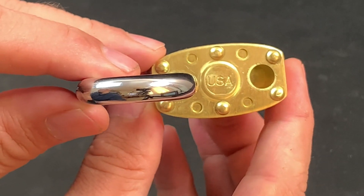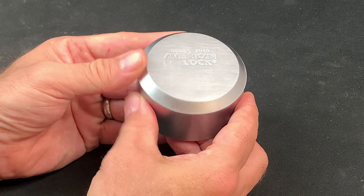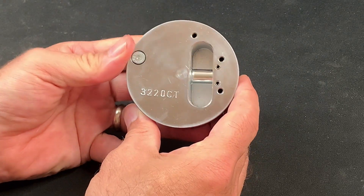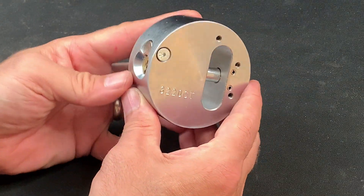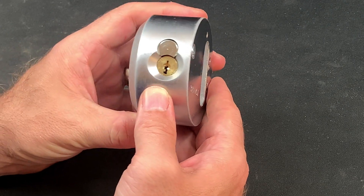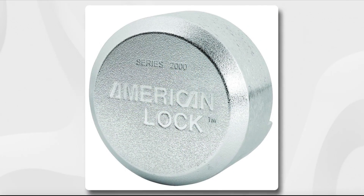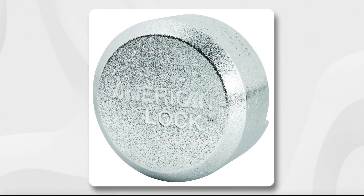To continue the theme of intimidating lock designs, here we have an American A2010 puck lock which came with a few spare core fixtures as well. It's a 6-pin design and is considered to be a significant improvement in terms of security when set against the older 2000 series. But can you explain why?